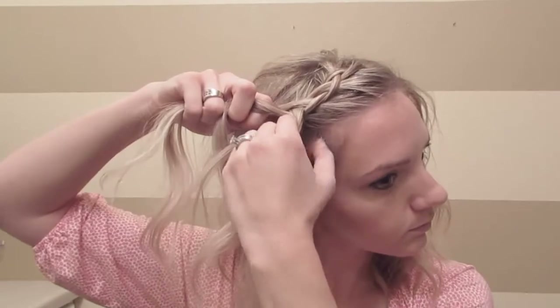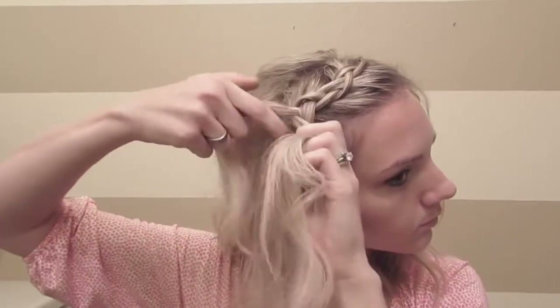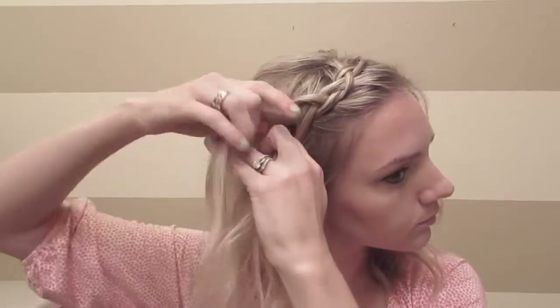When you get to about your temples, stop adding in hair on the bottom and only add in hair on the top. Then you'll keep braiding until you get as far back as you can with your hands.